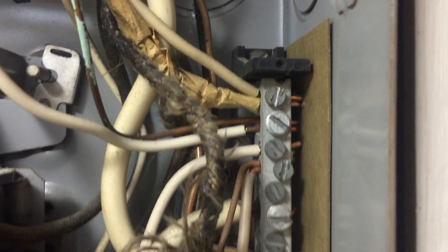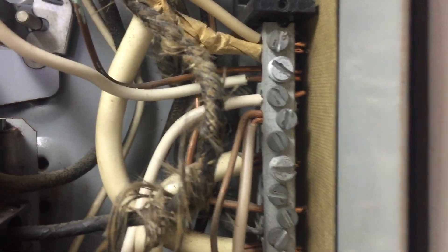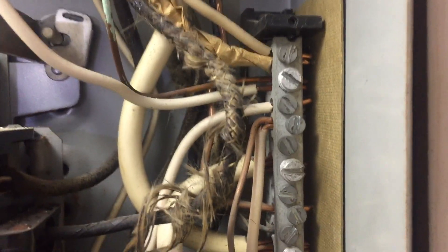Neutrals and grounds are connected together on the same terminal bar in this subpanel — that's a violation. Also, we've got several wires doubled up on these terminals, with neutrals and equipment grounds mixed together. That's a violation of NEC 408.41 as well as 110.14.